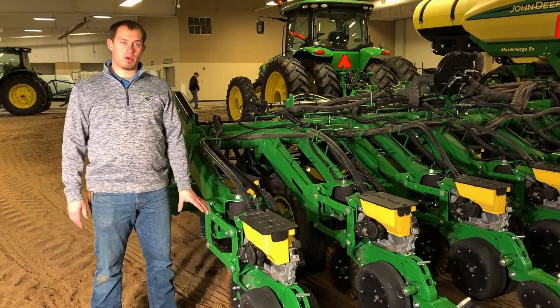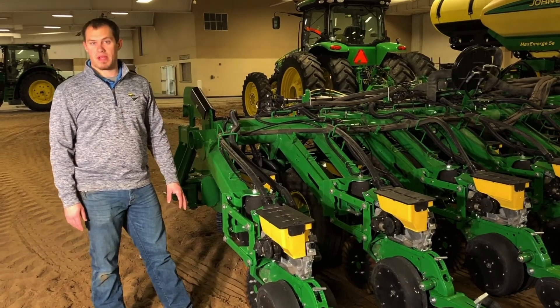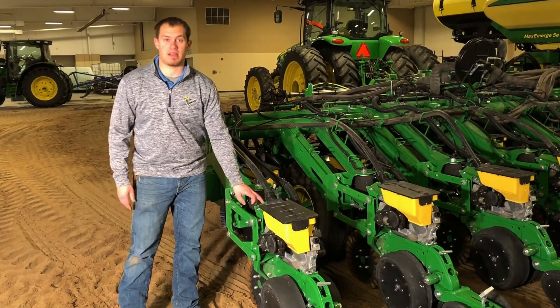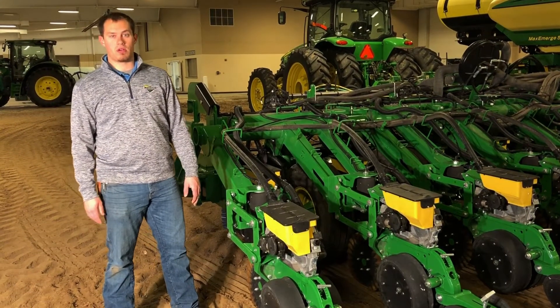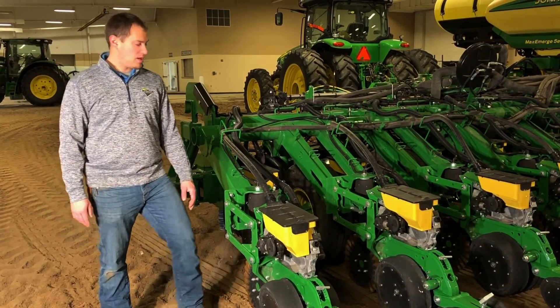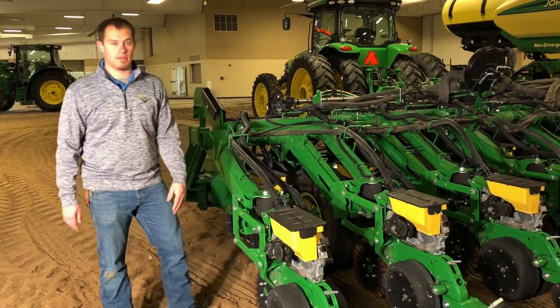On those same rows, you're going to find your ride quality nodes. On electric drive planters, that's actually housed inside the row unit controller. And on SeedStar XP planters, it's mounted to the row unit here on the right side of the row unit.